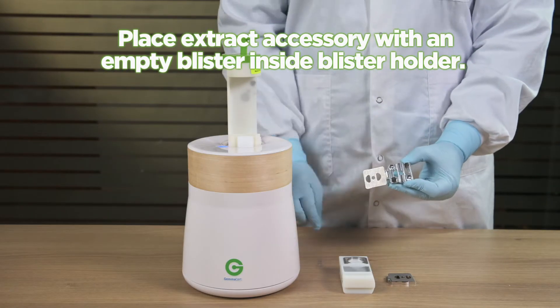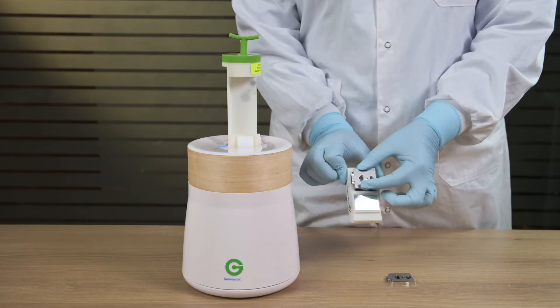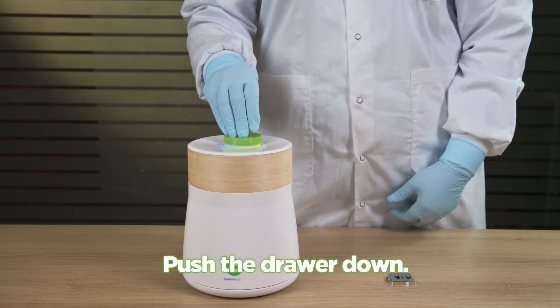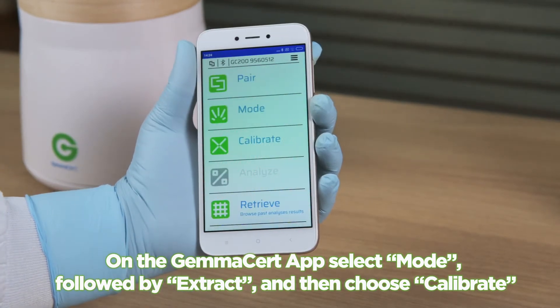Place the extract accessory with an empty blister inside the blister holder. Push the drawer down. On the GEMASERT app, select Mode, followed by Extract, and then choose Calibrate.